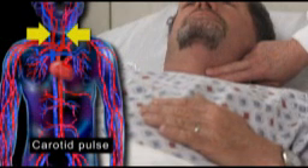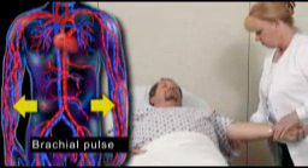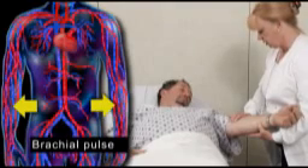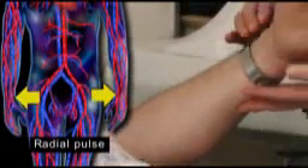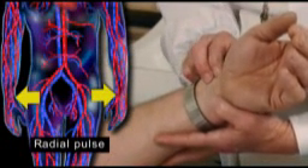Begin with the carotid pulses. Now palpate the brachial pulses for equal force. Finally, palpate the radial pulse.